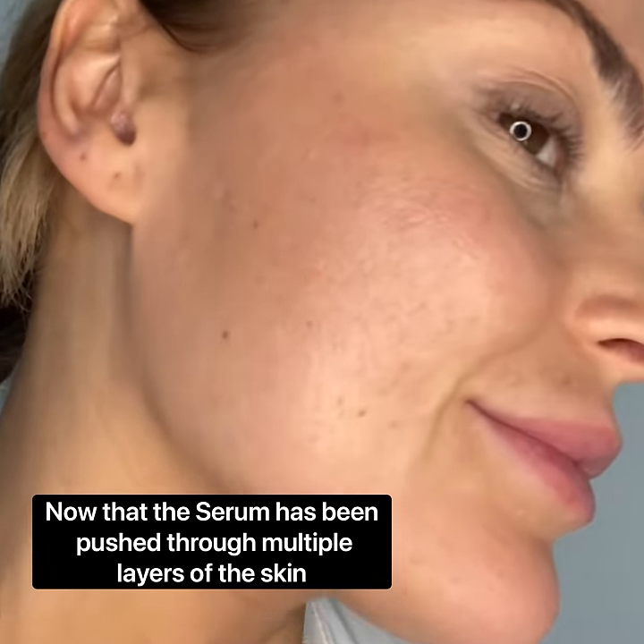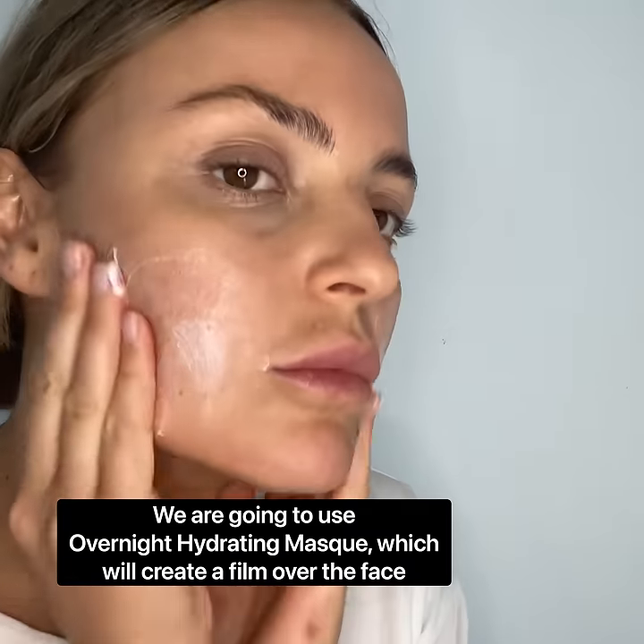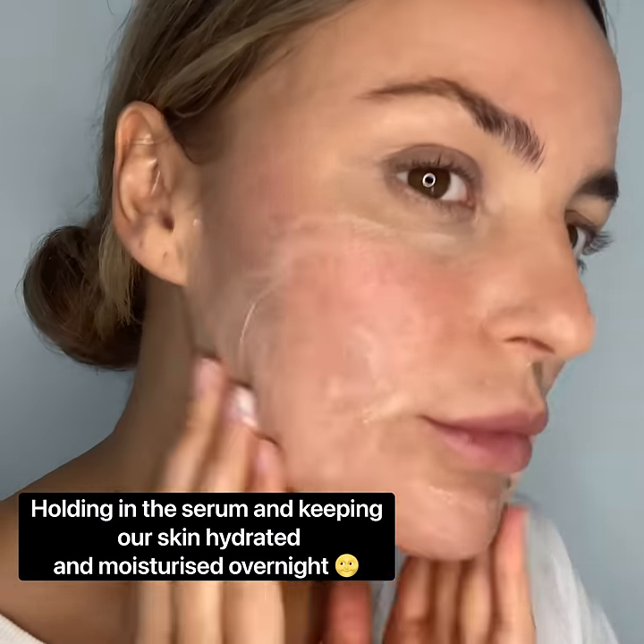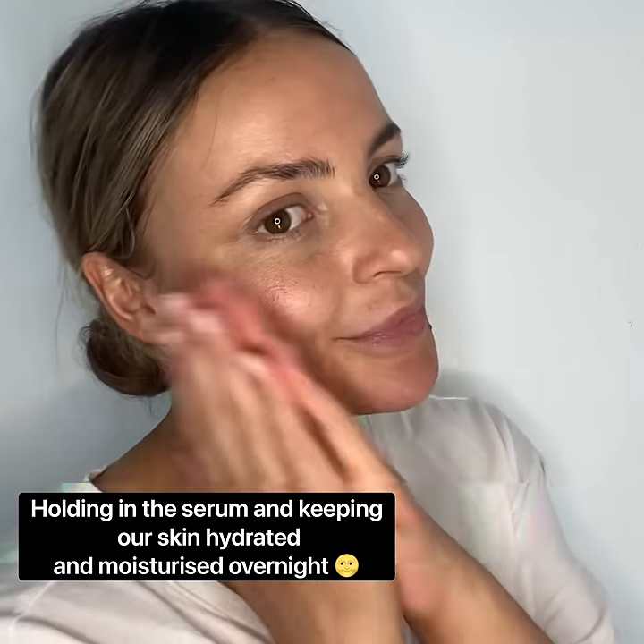Now that we have pushed the serum through multiple layers of the skin, we are going to use overnight hydrating masks, which will create a film over the face, holding the serum in place and keeping us moisturised and hydrated throughout the night.